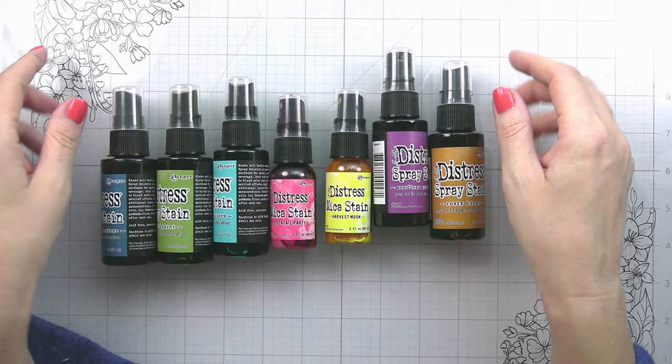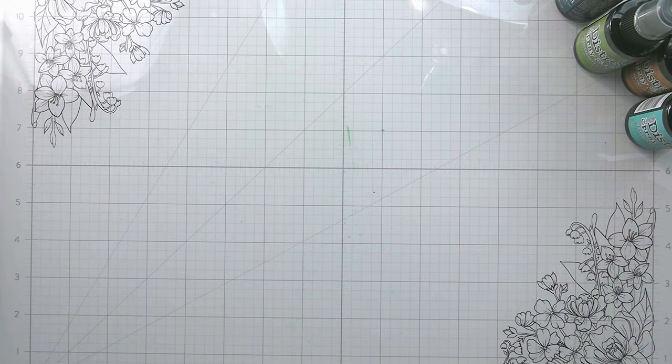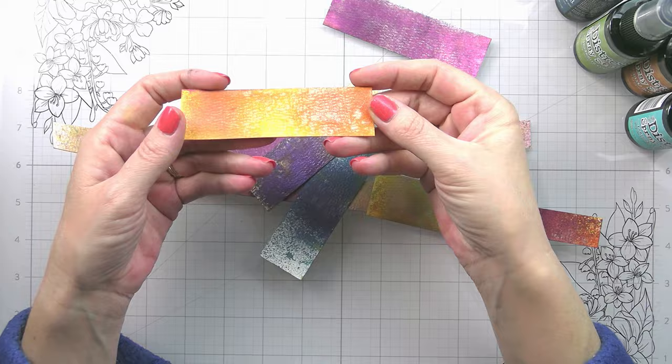Today we're gonna be using the lovely layers tulips, the spring vine layering frames, and we're gonna be using lots of distress spray stain as well as the mica.